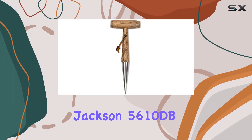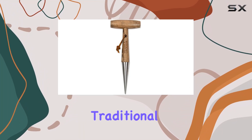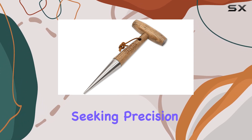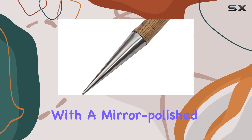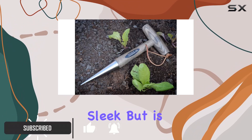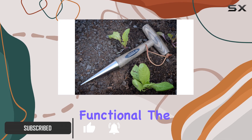The Spear and Jackson 5610DB Traditional Stainless Dibber stands out as a top choice for gardeners seeking precision and durability. With a mirror polished stainless steel head, this dibber not only looks sleek but is also highly functional.